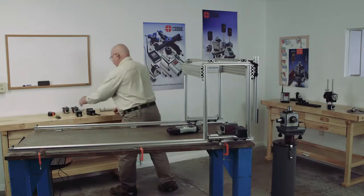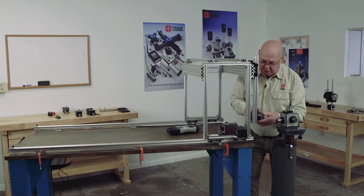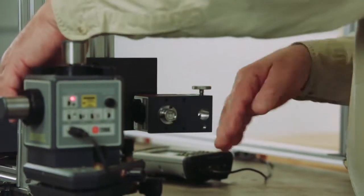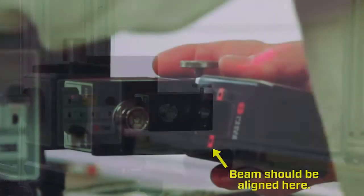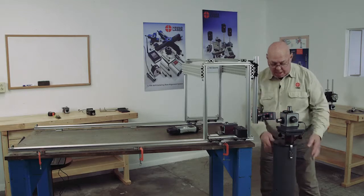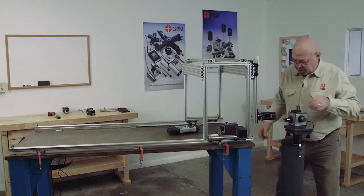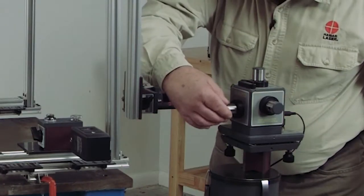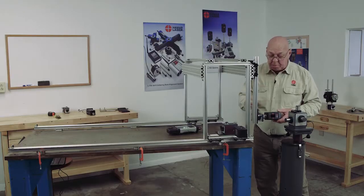So I'm going to take a second base and put this on here. If I put a short piece — as you can see, I'm way too close. So I have to move this whole stand back out. Now I have plenty of room and I can make my checks.